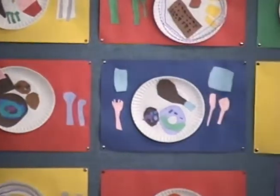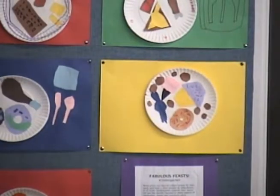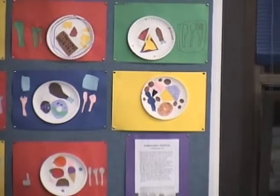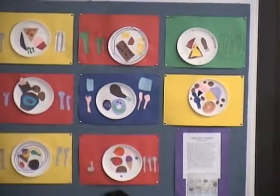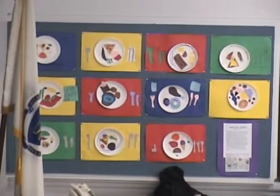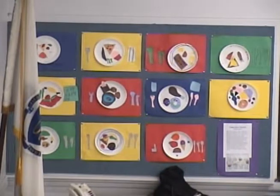Many artists use food as subject matter for their work and food is often present in celebrations of all kinds. Kindergarten students spent the last few months focusing on many aspects of celebration: masks, costumes, party drawings, and feast collages. Students were instructed to create a feast by cutting out appropriate shapes and colors to represent various foods, imagining the colored paper background as their tabletop. Small details were then added with paint.